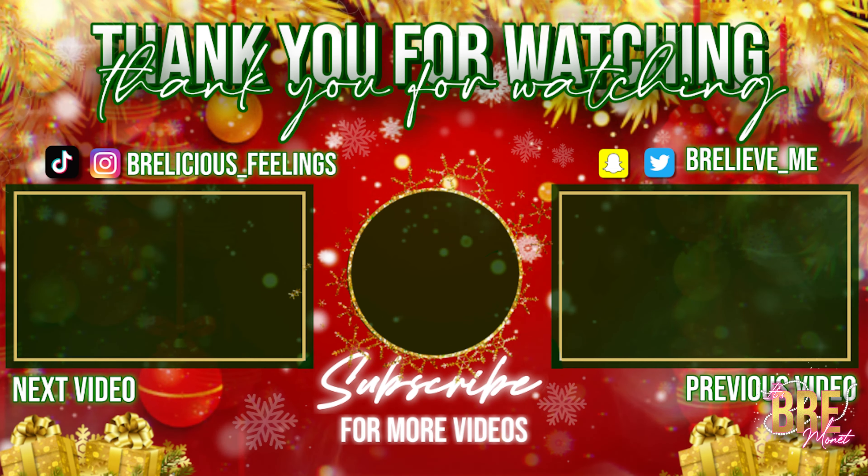That is all I have for you guys today. If you're looking to purchase this wig or anything else Gorgeous Hair has to offer, make sure you check out the description box down below. Also check out my new perfume — it will also be in the description box. Make sure you like, comment, subscribe, follow me on my social media, and I will see you guys in my next video. Bye bye!